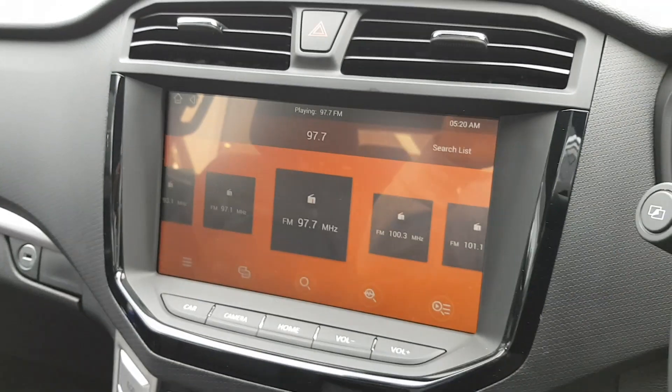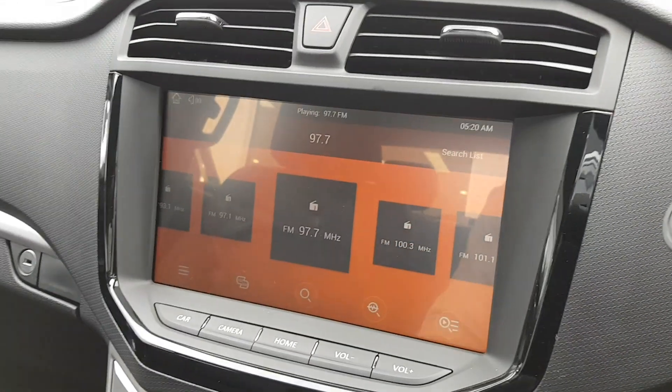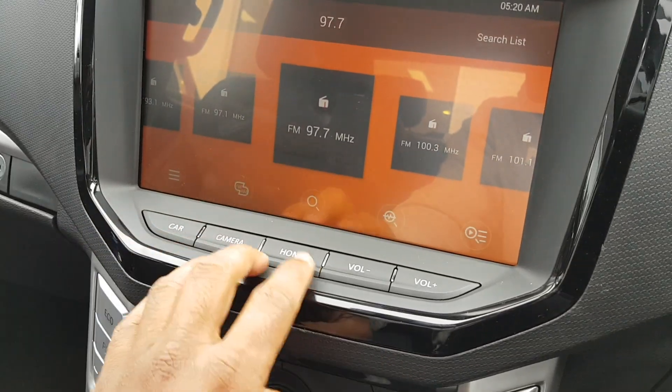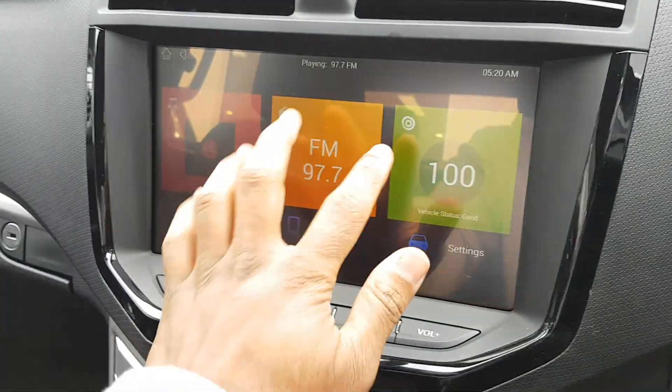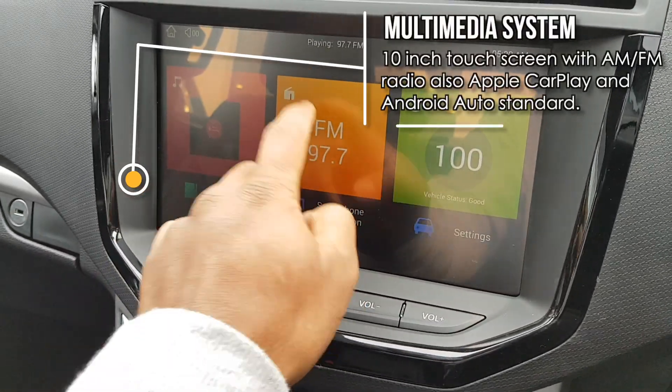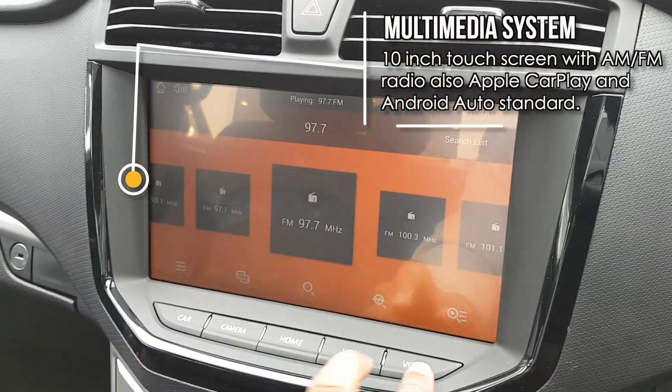You've got an Android-style tablet infotainment system — this runs on Android, as you can see. If I go to home, you can see the display for yourself. It's not too bad. FM radio is available, and the stereo is actually surprisingly good — I was quite impressed with it. It's actually quite clear.